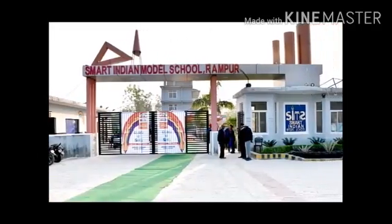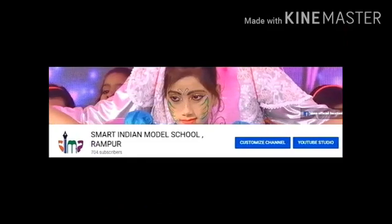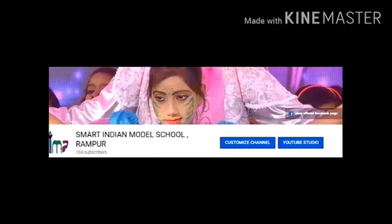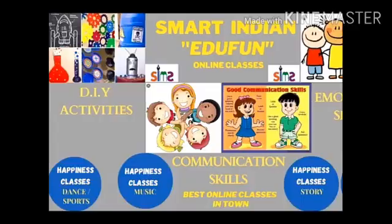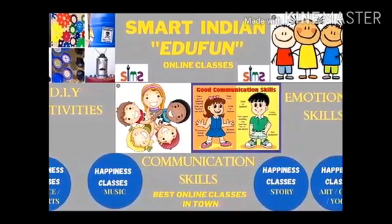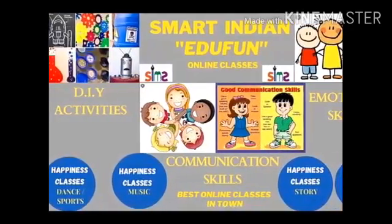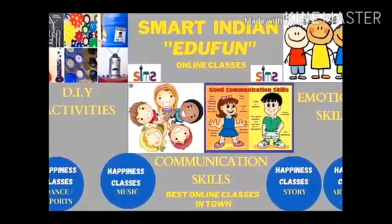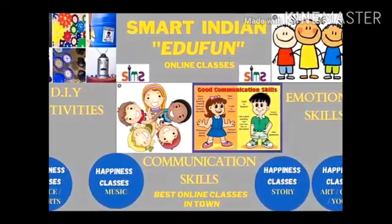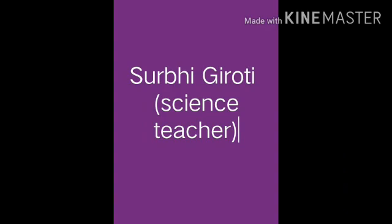Hello dear all, welcome to our channel Smart Indian Model School. Smart Indian Model School presents Smart Indian EduFun Classes. EduFun Online Classes includes course studies of playgroup to class 12, emotional and communication skills, happiness classes and DIY activities.